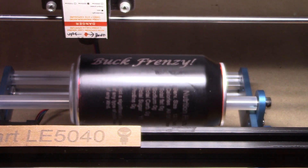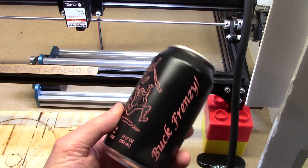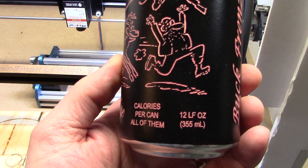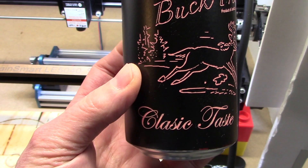Alright, the can is done. I'm going to go take it to the sink and clean it up a little bit. I just scrubbed it very lightly under streaming water with a Scotch-Brite pad, and that gets all of the black burned ashy stuff off and reveals the orange paint underneath.